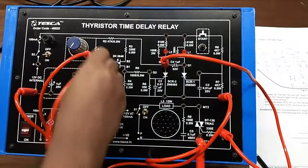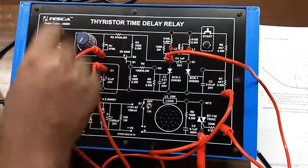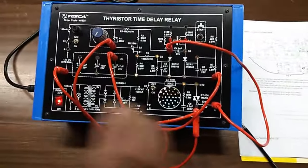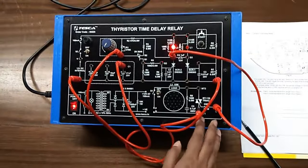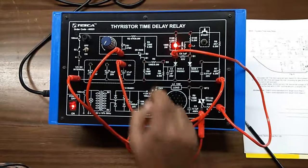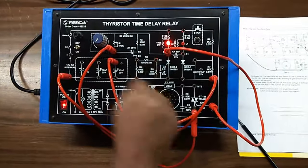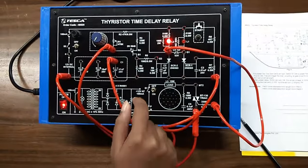I am connecting it here with C. Now keep the potentiometer at fully anticlockwise position. I am turning on the key. The TRIAC is turned on; after a preset delay this SCR load will turn on.